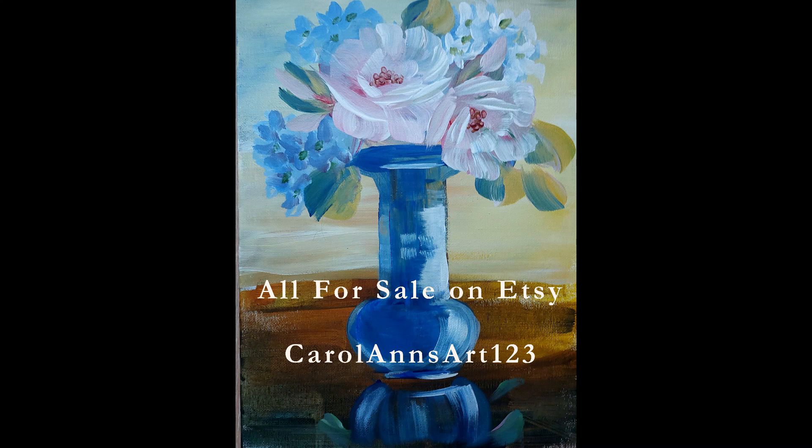Welcome to my channel. I'm trying to get more space in my life and I've put my paintings up for sale on Etsy at carolandsart123. These are six of my original works on 9x12 canvas panel and they are cheap as chips.